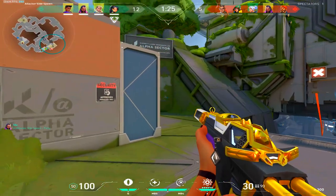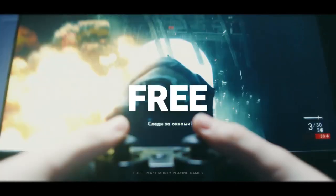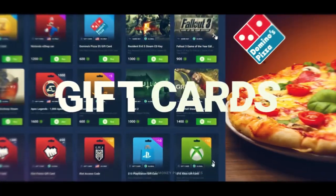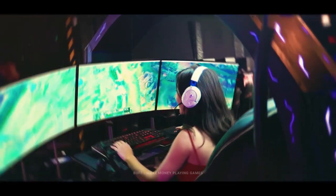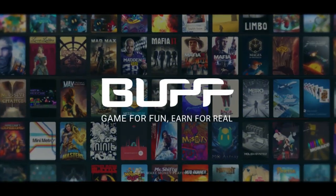I know that plenty of you guys want these skins, and this is where Buff comes in. Buff is one of many authorized apps powered by Overwolf and has nearly 3.5 million users. It's a super easy to use app that rewards you for simply playing your favorite games — ranging from Valorant, Fortnite, Apex Legends, and more. Buff rewards you with Buff points which you can use to redeem Valorant points, V-Bucks, or any sort of in-game currency you can think of.